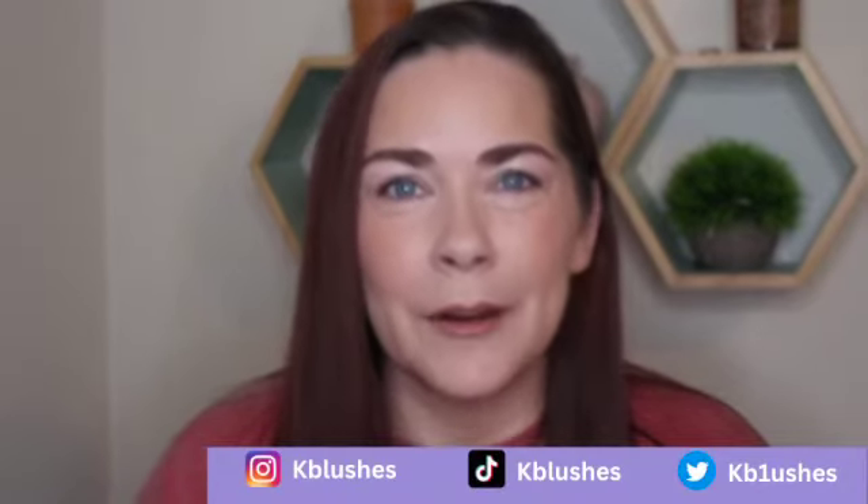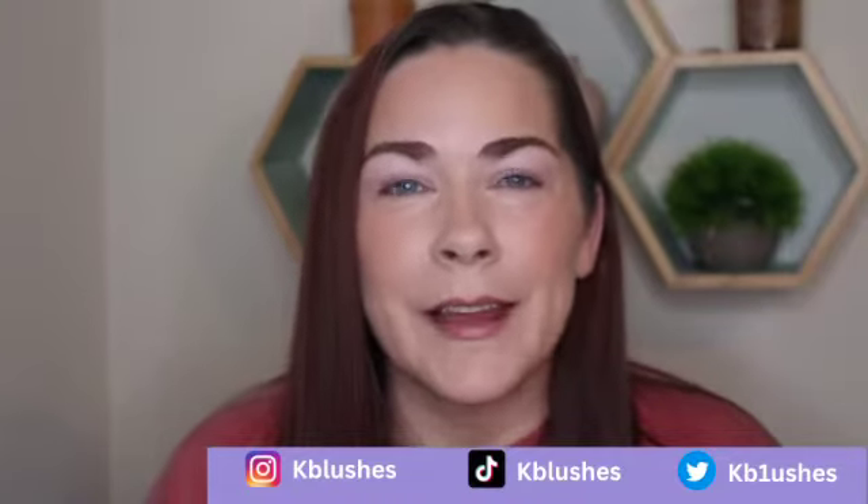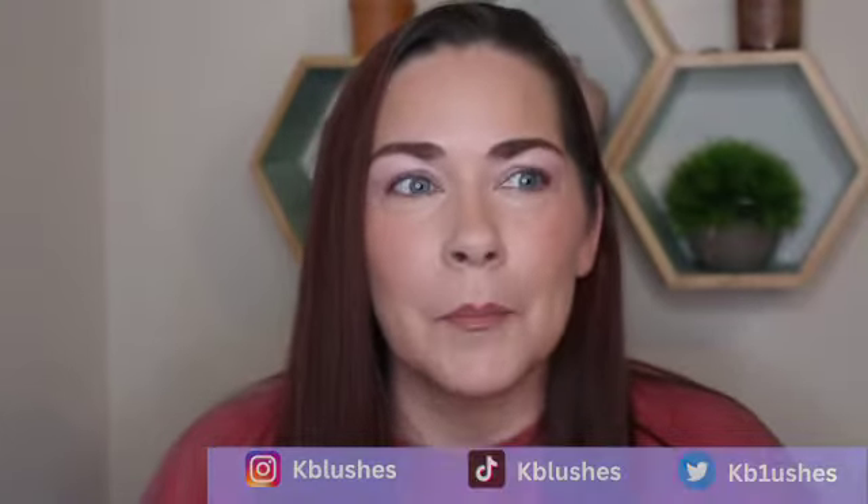Hey, what's up guys? Welcome back to my channel. We're going to do something a little bit different — I haven't done this before. I've seen other creators do it, but starting today, December 1st, I'm going to do 12 days of tutorials. So every other day I'm going to upload a new video on an eyeshadow palette and give you a holiday look with that palette.